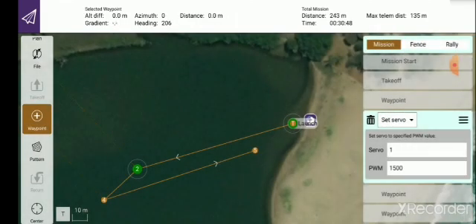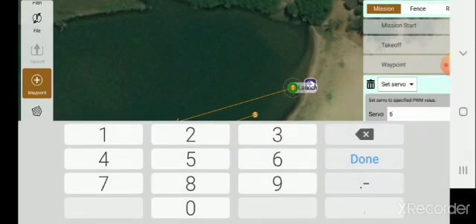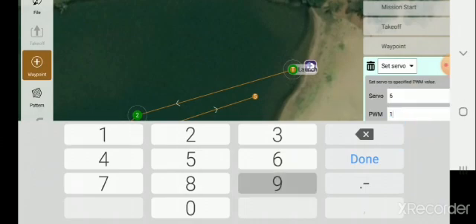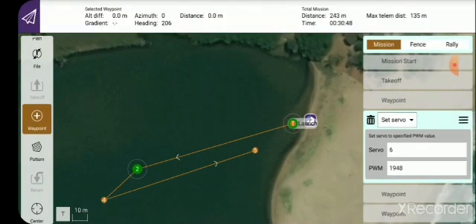Which servo is it? It's servo number 6. Click on 6, click Done. Now, what do you want servo 6 to do? You want it to open, and the throw value — click on that — is 1948. Done. Now if you look carefully at the screen, waypoint 3 has disappeared. It's now 1, 2, 4, and 5, because as I said, 3 was actually just an instruction that qualified what was supposed to happen at waypoint 2. I'm now going to launch the boat and take a video clip of it doing exactly what I've created in this mission.